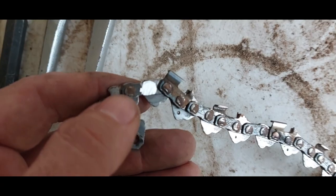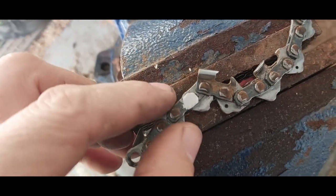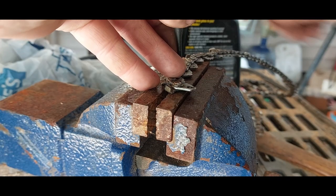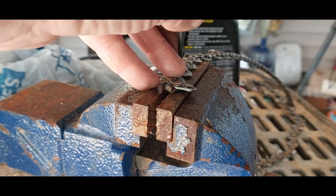Then I'm going to take it over to my vice here, lay it in, and drive my punch through there to drive that pin out. I'll take this flat punch and start tapping it.